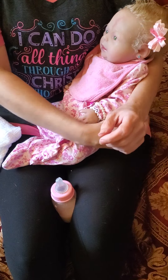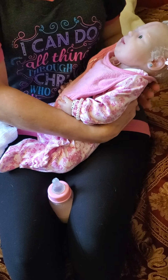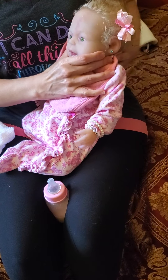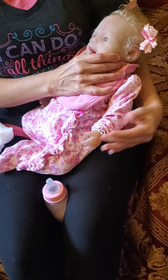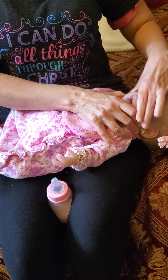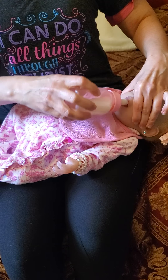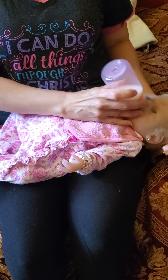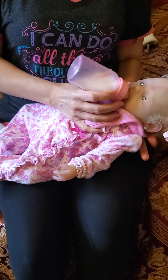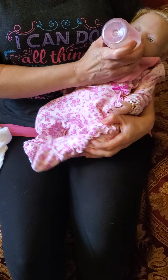It's going to take me just a minute to get her bottle in, so if you could bear with me. And I know it looks like I'm hurting her, but I'm not. So hold on just a minute. I'm going to be staring at my shirt. Oh, my gracious. There we go. I hope you can see her good.